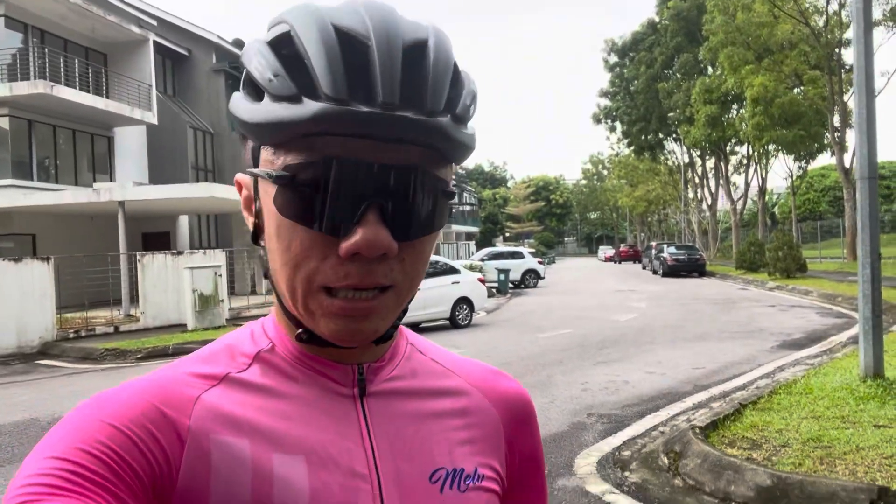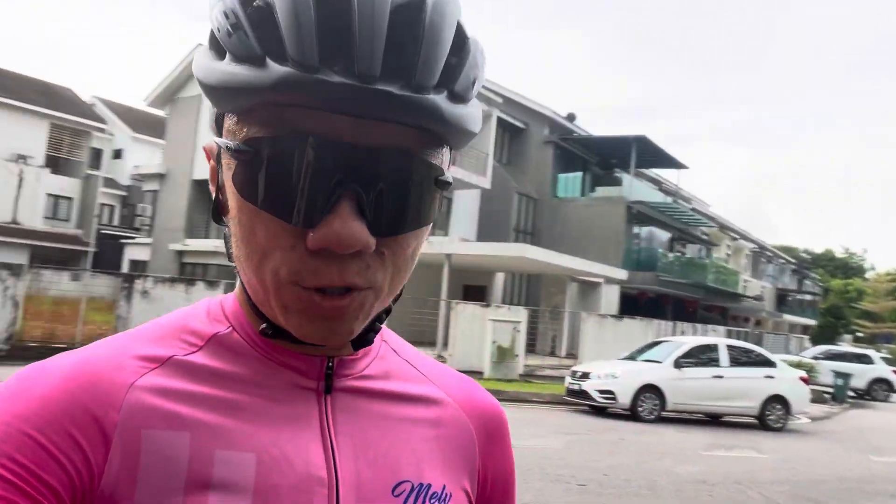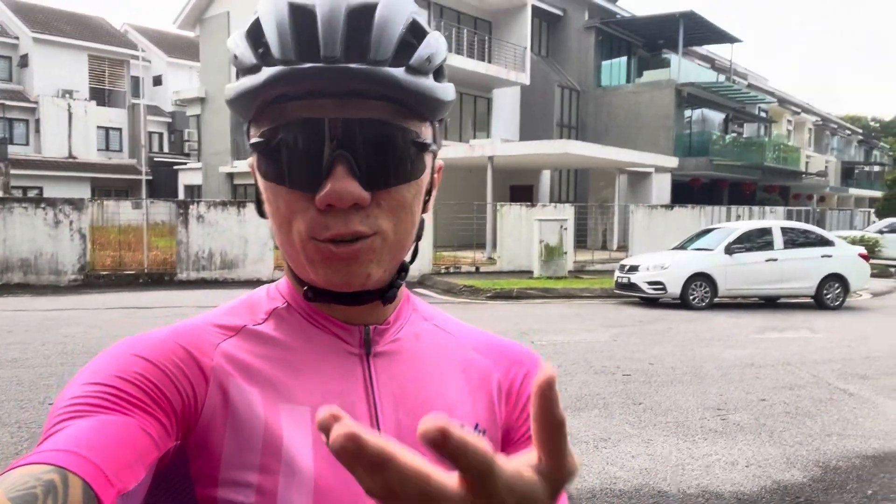That's all about it. Thanks for watching. I do bike fitting, and I think you should too. See you, bye bye!